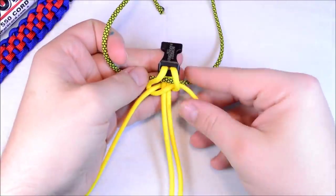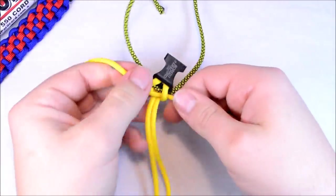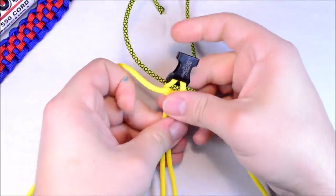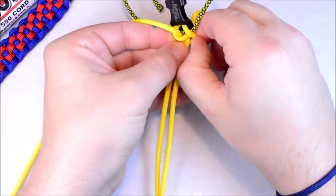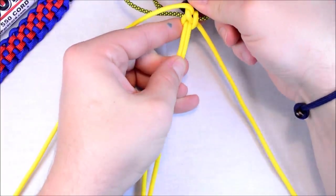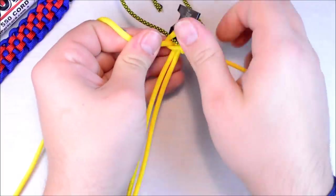And that's probably pretty close. Now we can pull this tight. So once you did your first Solomon or Cobra — actually I think this is going to be a little too short, so I'm going to make this a little longer. There we go. Get that nice and tight.